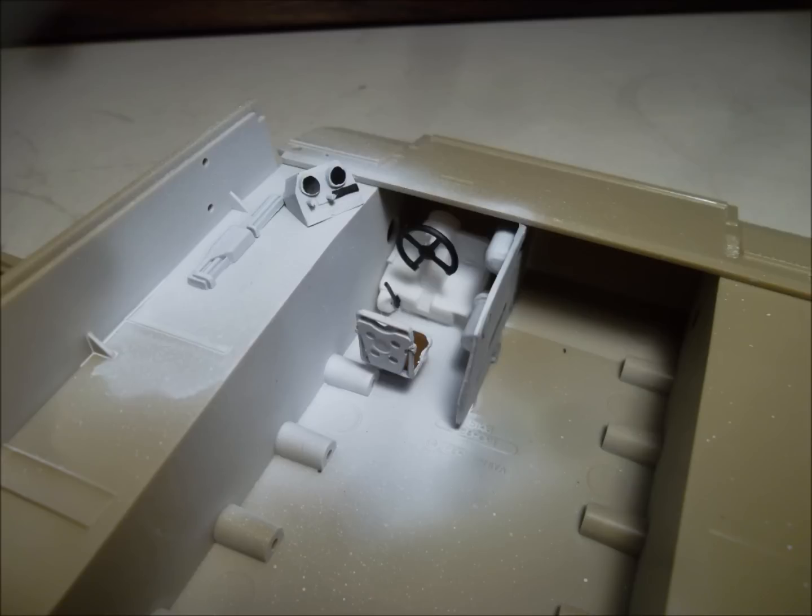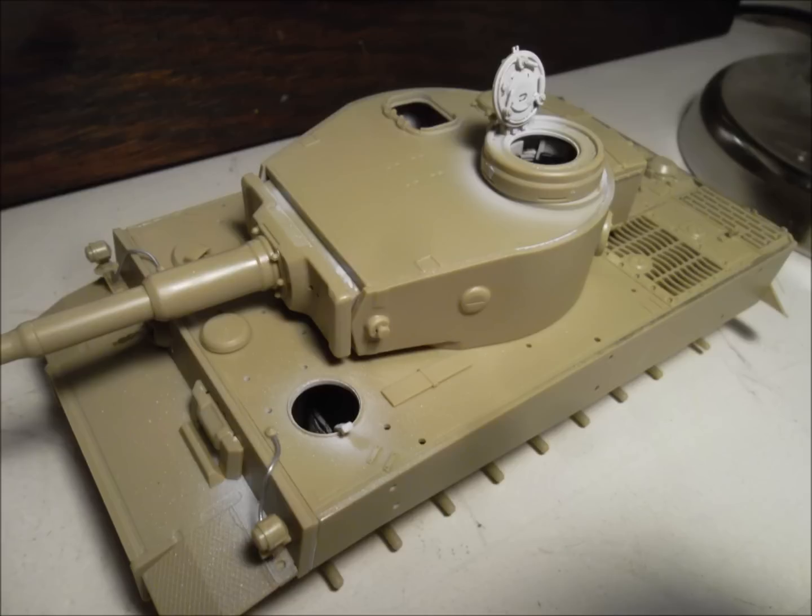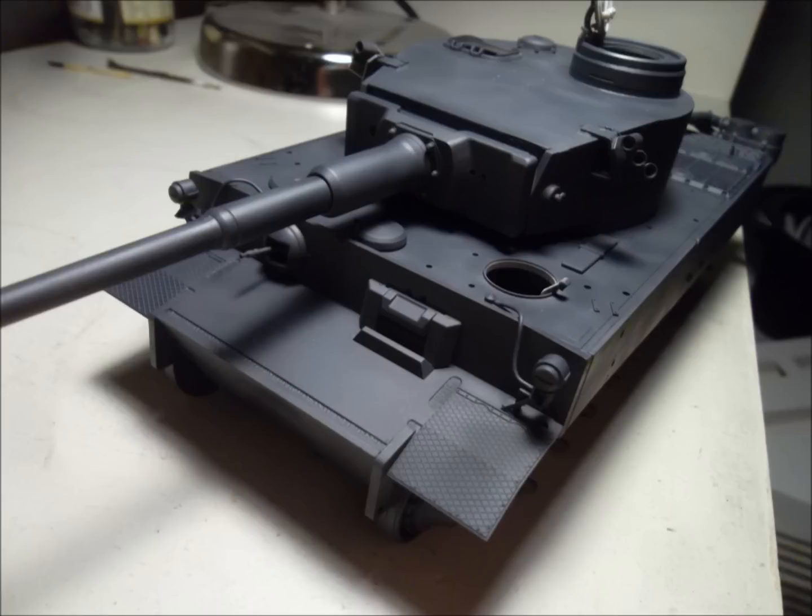I spray painted a white interior and then put a bit of weathering on that, both the driver's compartment and also inside the turret. Pretty straightforward — chucked a couple of gubbins in there just to make it look good, and then painted the overall thing in German grey. Just a standard German grey base coat. Didn't bother with primer — I'm pretty slack when it comes to that.